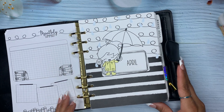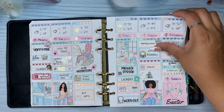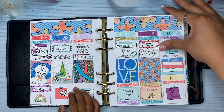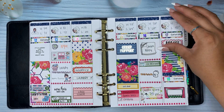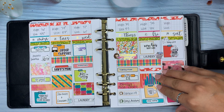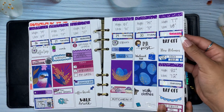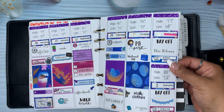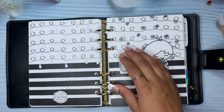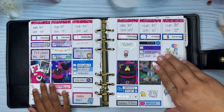So then we go into our weekly, and here's April. A lot of these are River Street stickers. And then here's May — yeah, that's May. This is River Street stickers.